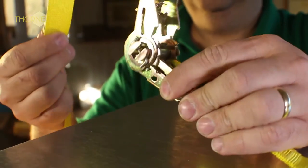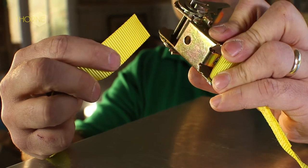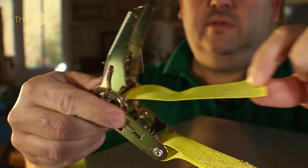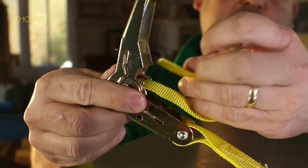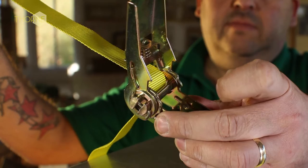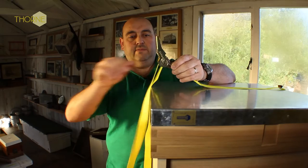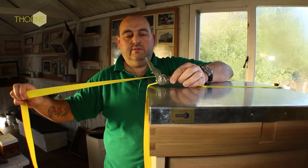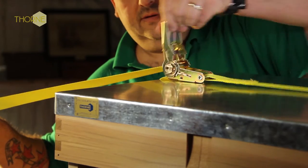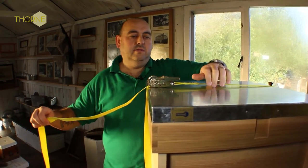This one works by simply threading the end of the strap through the centre of the spindle, and out and back over the top. You simply take up the tension, like so, then ratchet. And that's it —